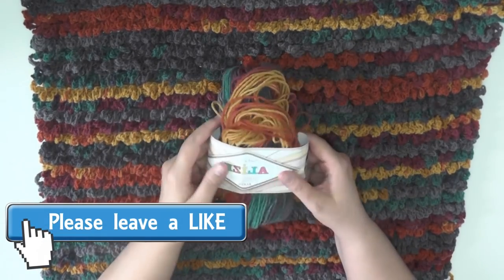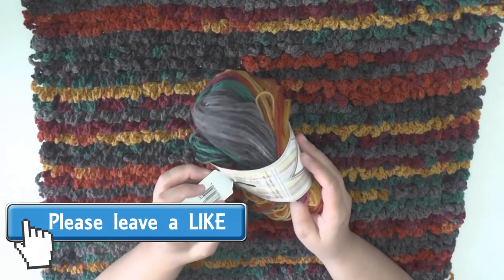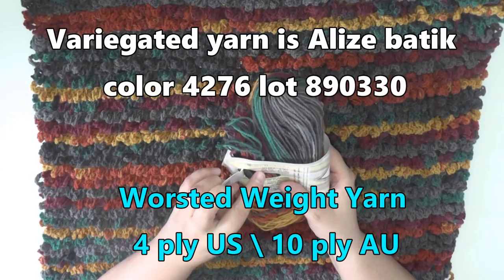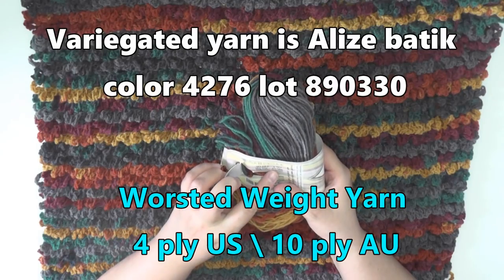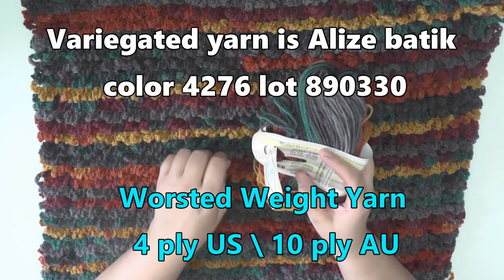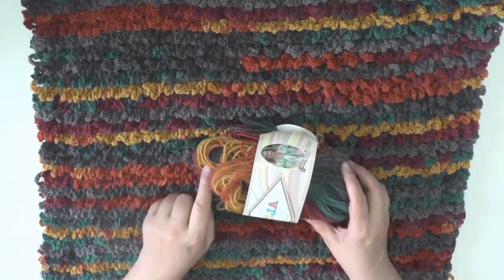To make this rug I used Elise Superlana yarn — I'll try to find some information about this and put it on the pattern page. It's 100 grams and 280 meters, or 307 yards. This was also 100 grams or 3.53 ounces, and I used two and a half skeins.